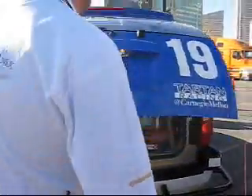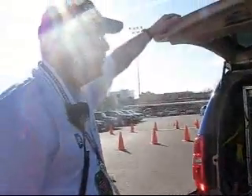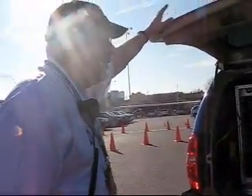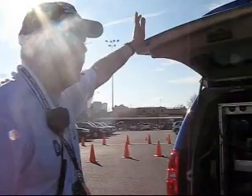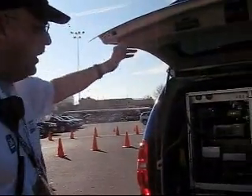This is where the brains are — every car should have one. What we are running with is ten blades — these computer blades — and each one runs an Intel dual-core processor. One way of looking at it is twenty laptops running together to help run the robot.